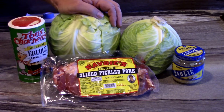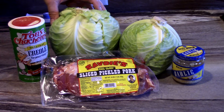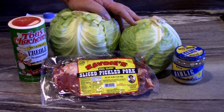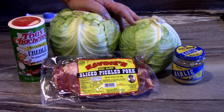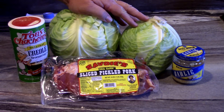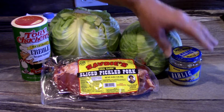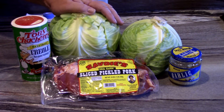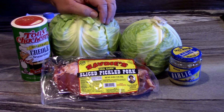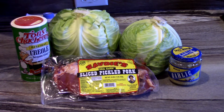Alright y'all, today we're gonna go ahead and smother some cabbage — some good old Louisiana Cajun style smothered cabbage. I have two heads here. I know it's just Dawn and I, but it's always good the next day too, and I love cabbage in the winter time. To smother this cabbage down, we're gonna cook it down and put some Tony Chachere's, minced garlic, and pickled pork — some people call it savois.